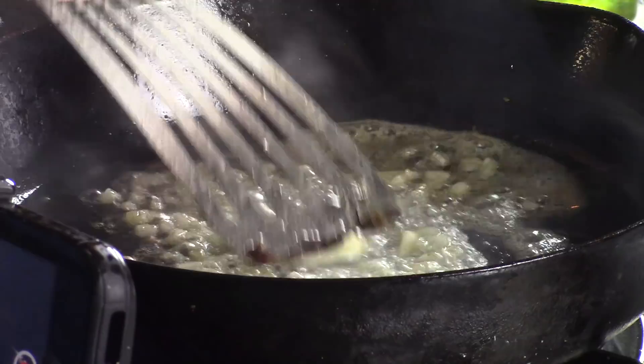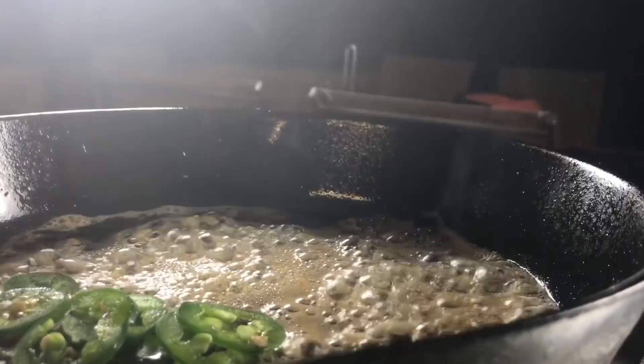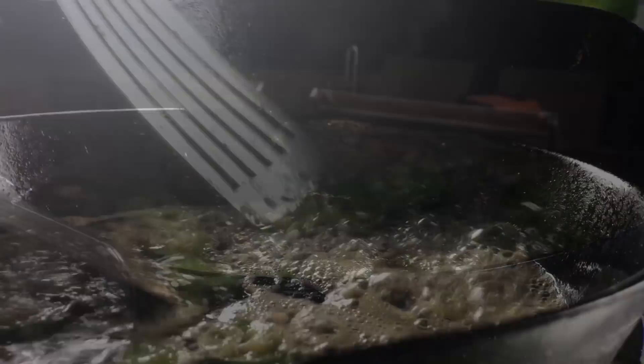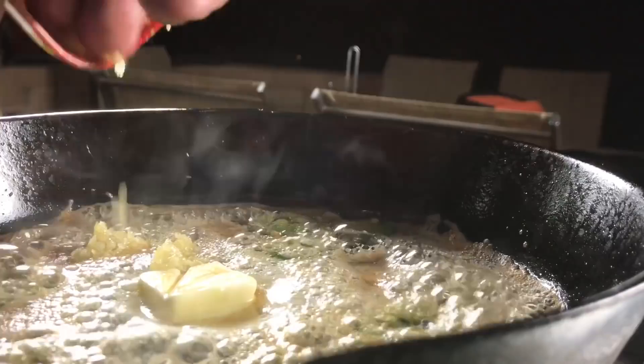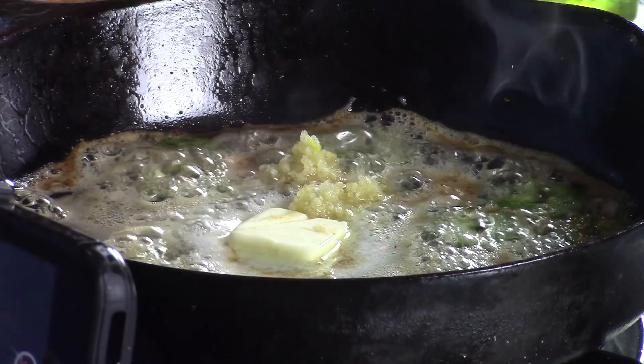On top of my onions, I'm going to drop some thinly sliced jalapeños to add a little heat. We're going to cook until these jalapeños — sliced about as thin as I could — start getting soft, then add in our garlic. Always add the garlic last because it will burn on you. I've got four good cloves of garlic, probably a teaspoon, maybe a little bit more.